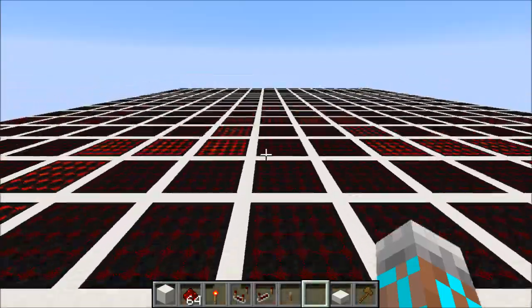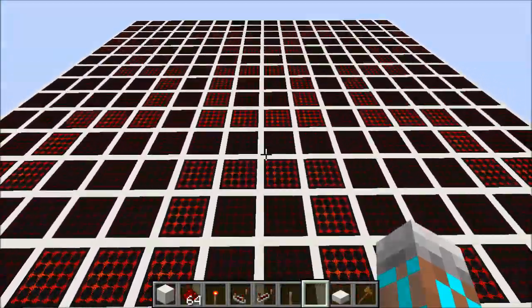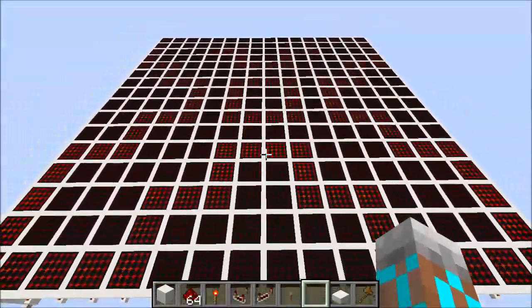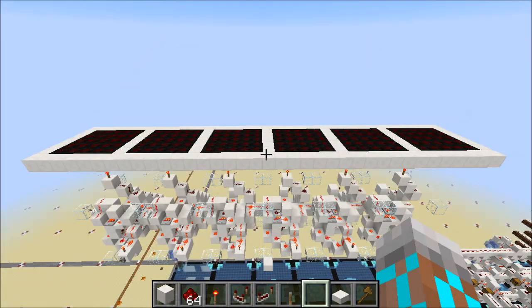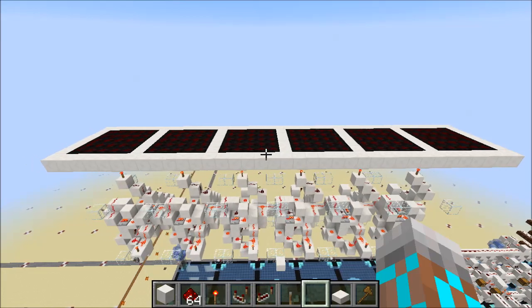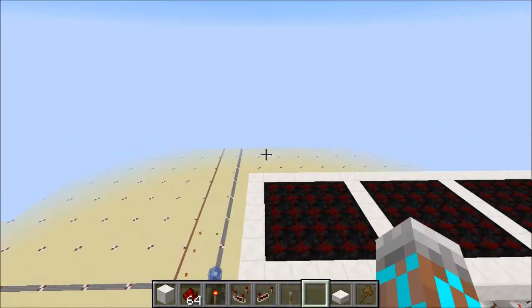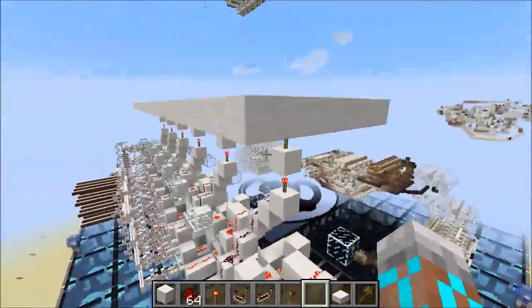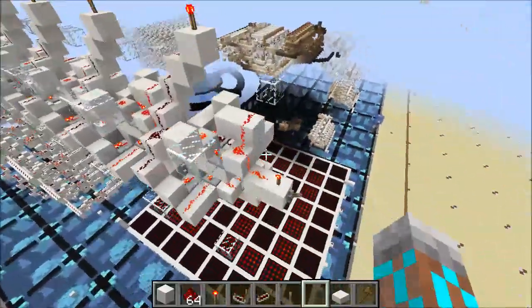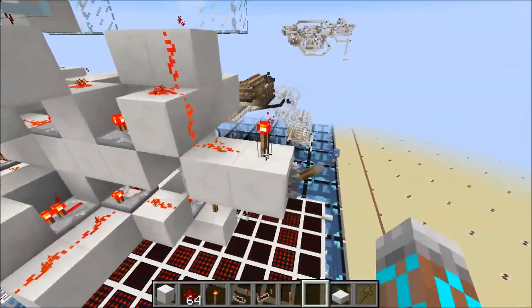In spite of the complexity of the shapes that this thing can render, the logic actually isn't too bad. So let's take a look at that. I've extracted a few cells and we can use this setup to understand how this thing works. The first thing to take a look at is how we're keeping these pixels off, and what does that is this torch right here.